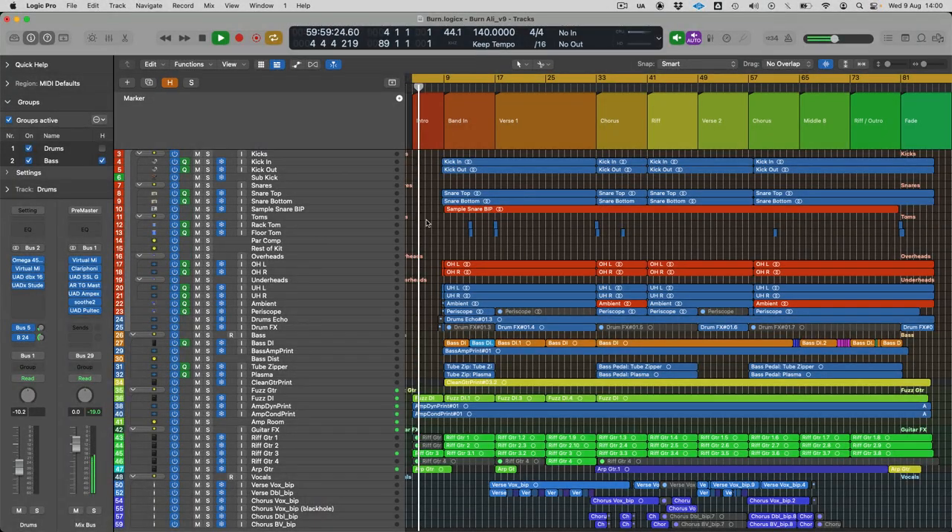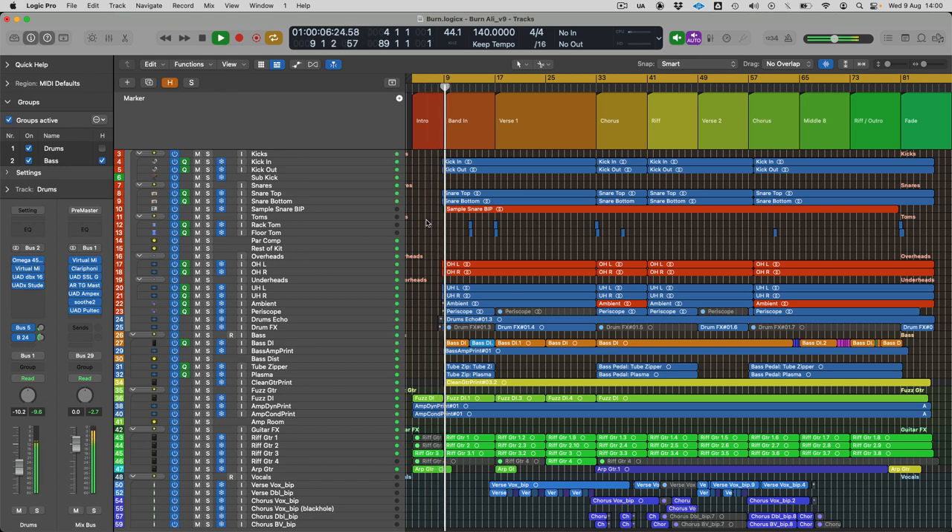I'm just finishing up this mix for a client — it's a band called Rainsong — and I thought I'd go through how I've mixed it. It's an interesting project because I didn't record it; most of the stuff had been recorded by the artist himself, although I've done the drums remotely. There were quite a lot of things I did differently that I haven't done on a lot of things I've mixed recently.